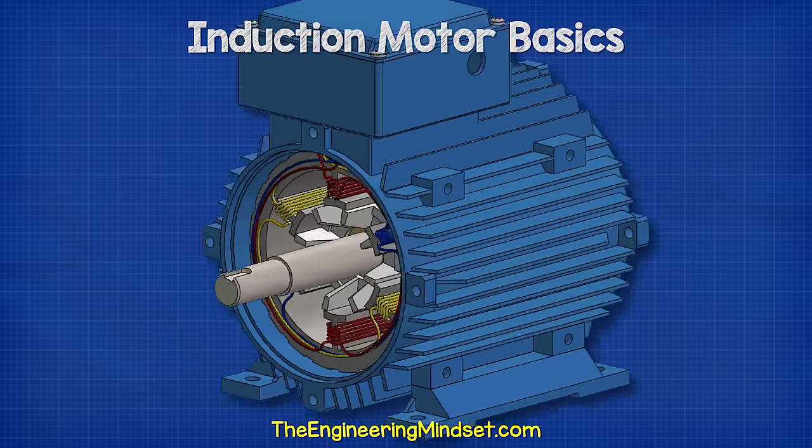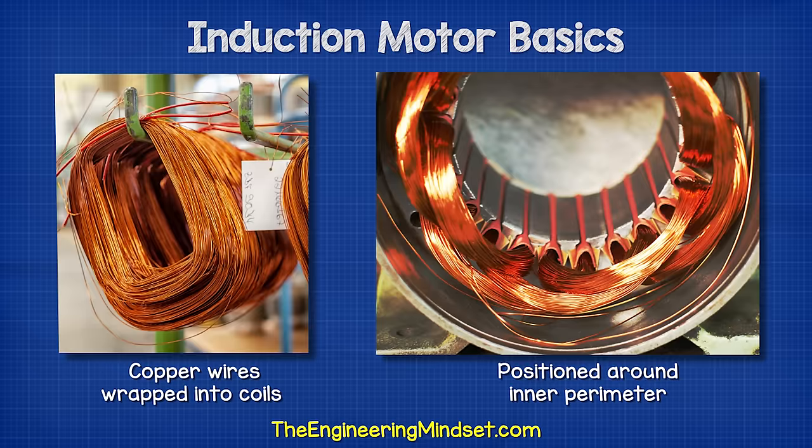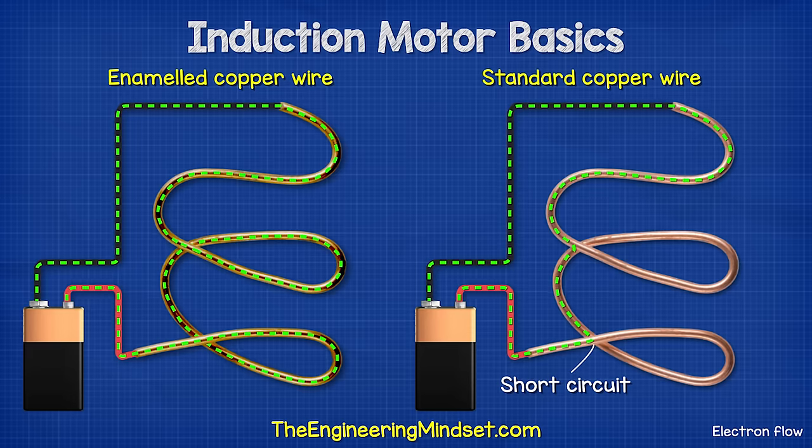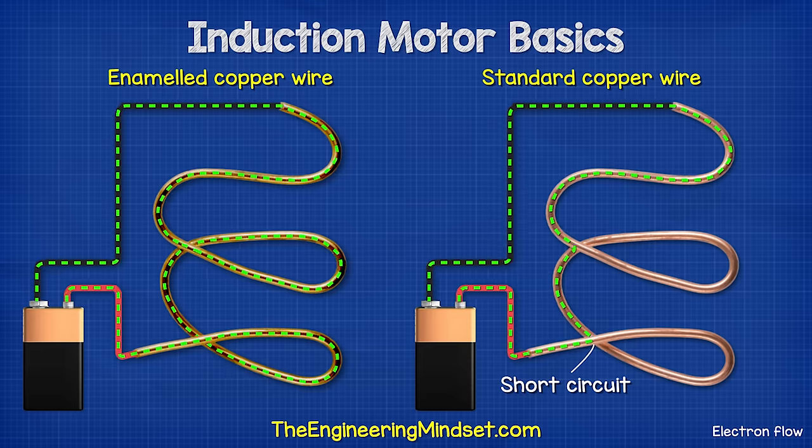Inside the housing, we find the stator. The stator is stationary and does not rotate. This consists of a number of copper wires, which are wrapped into coils between the slots positioned around the inner perimeter. The copper wires are coated with a special enamel, which electrically insulates the wires from each other. This means electricity has to flow through the entire coil, otherwise it would take the shortest path possible.